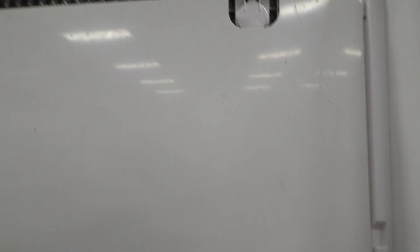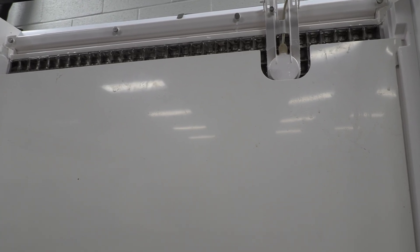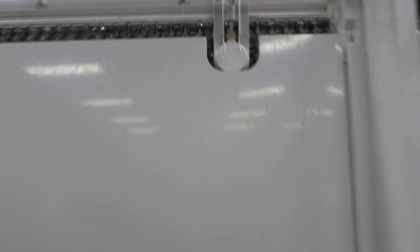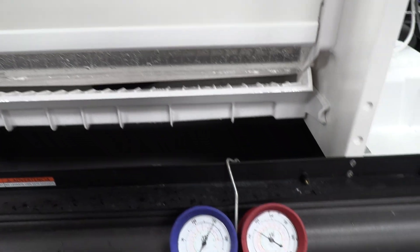As you see here, as our pressures are getting back to normal, our ice is starting to release from the plate. We're breaking that vacuum across the top with the air pump, as you can see, and any second now — we have ice in the bin.